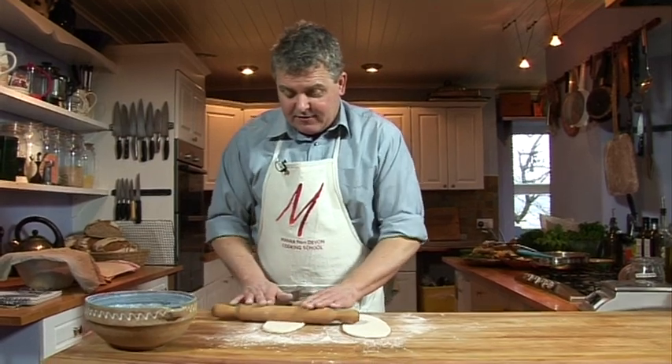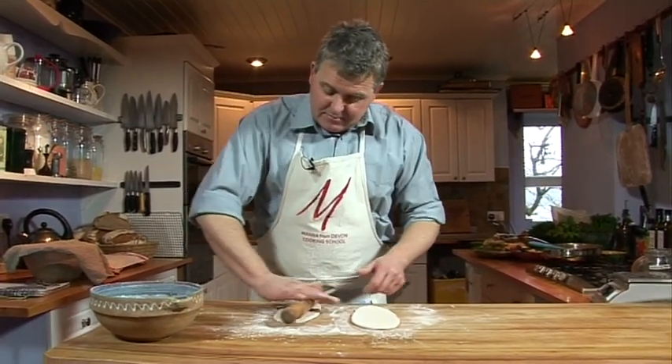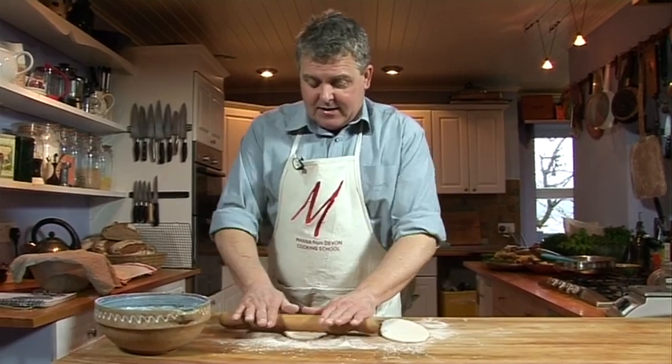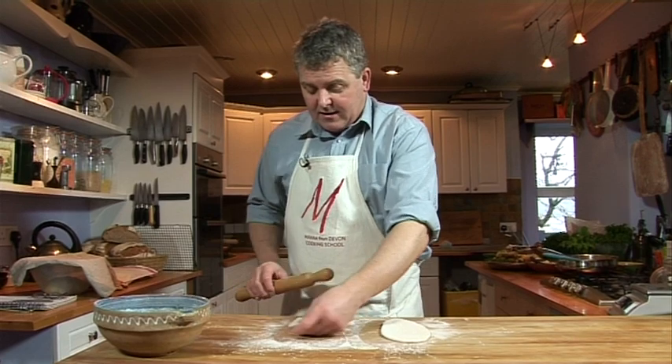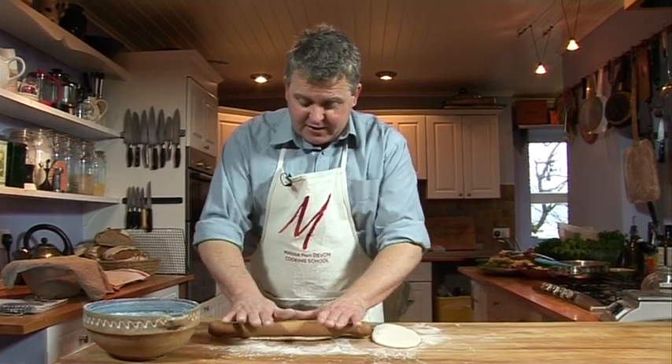Now we just need those to relax before they go in the oven. If they went straight in the oven now, as soon as the heat hit them they'd shrink back completely, and we don't want that. So we're going to give those another few minutes to rest on the table — but not really leave them to rise and puff up, because we want them to puff open, not puff up and be a light-textured bread. So four or five minutes just to relax, and then they'll be ready for the oven.